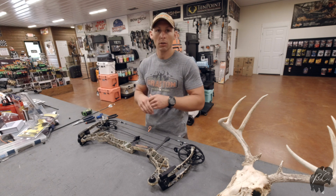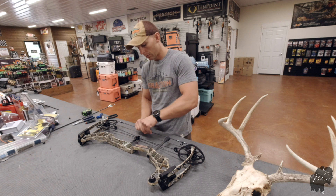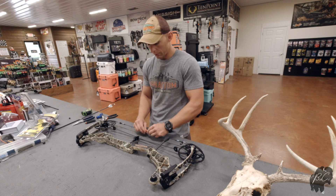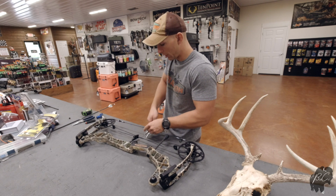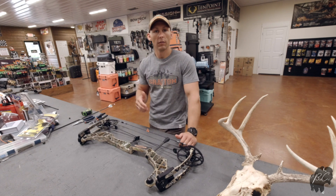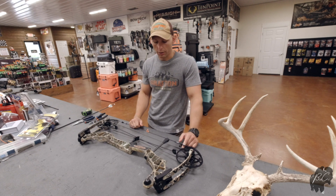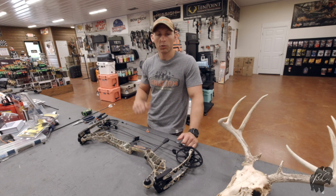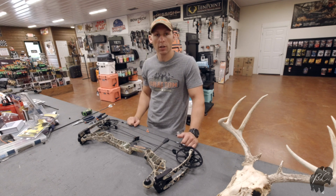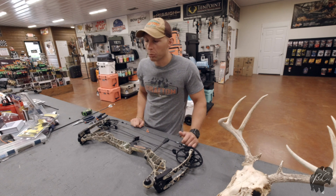Hopefully you got something out of that video. I'm going to tie this back on correctly so the next guy that uses this bow has a correctly tied D-loop. Since this bow doesn't have a rest yet, I'll leave the D-loop a little bit loose where it can be moved but tight enough where it doesn't come untied. Hopefully you enjoyed that video — I'm going to bring you some more content pretty soon. Thanks for watching; come check these guys out at Grafton Archery, they'll get you set up correctly the first time. Please like and subscribe, share these videos with your friends, and check us out on Facebook and Instagram. We'll catch you on the next video.